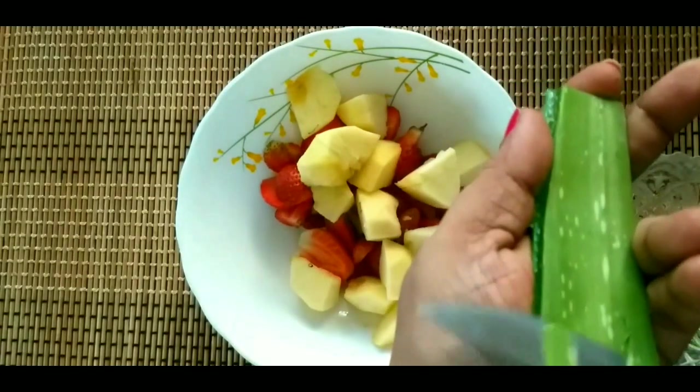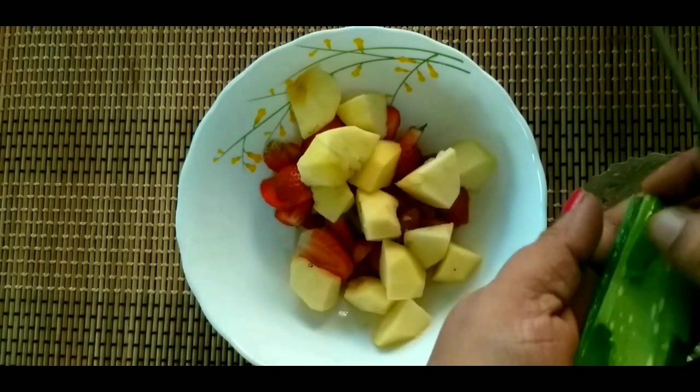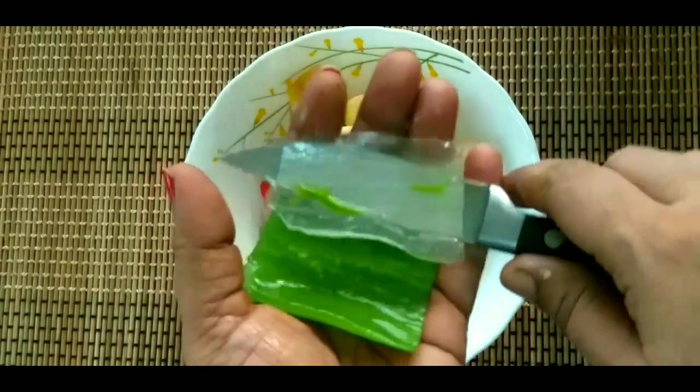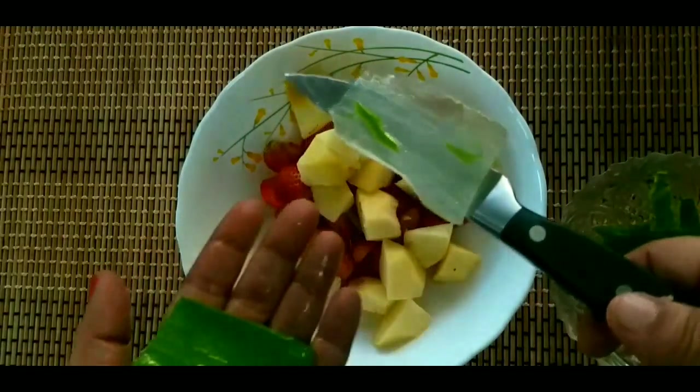Put the pulp in a smoothie and juice — 1 glass, 1 cup of smoothie. Put the pulp in the smoothie and juice, and take the pulp in the heat.